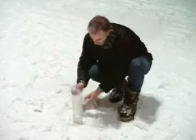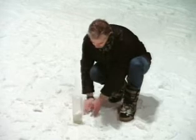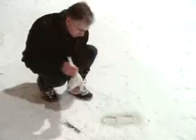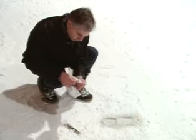The water for plaster mixing must be as cold as possible — using melted snow is a good idea. Water that's too warm could damage the impression. The plaster mix must be allowed to thicken somewhat before putting it into the impression.